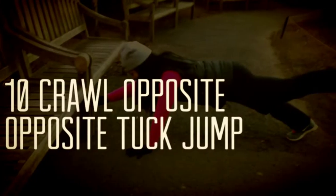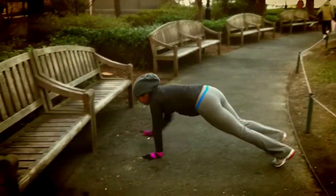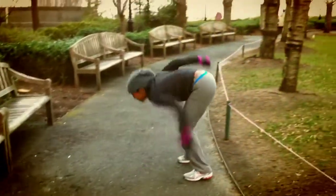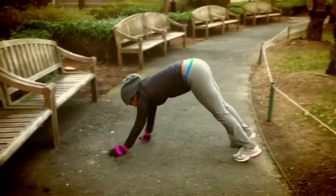Then we finished off with some crawl opposite tuck jumps, and these were really hard to finish up with, but we did them. You do 10 of these, and after you do three steps of everything, you are done.